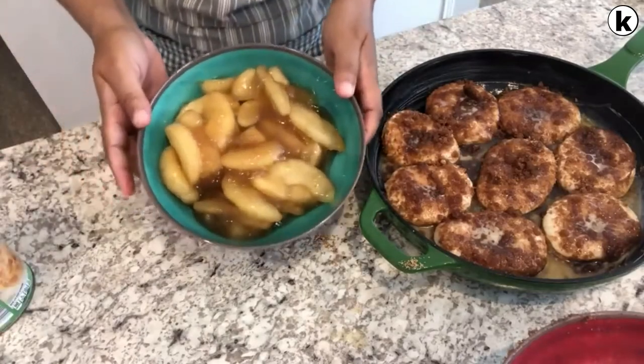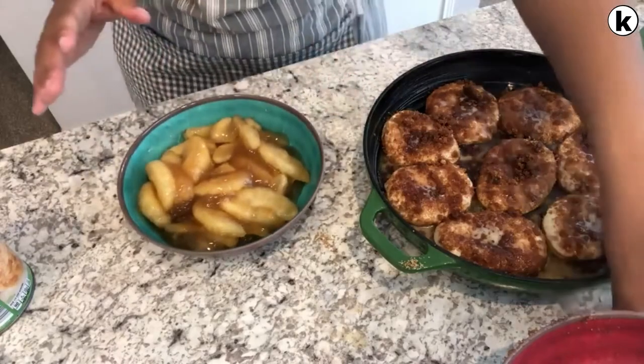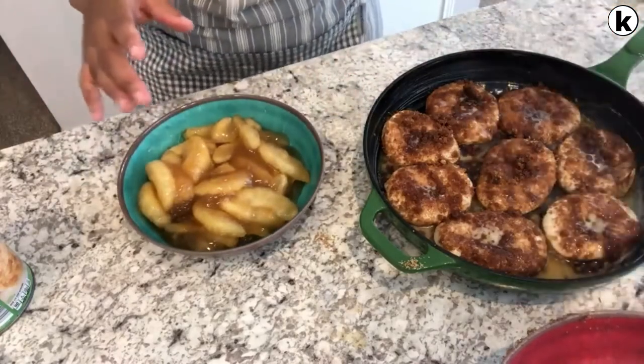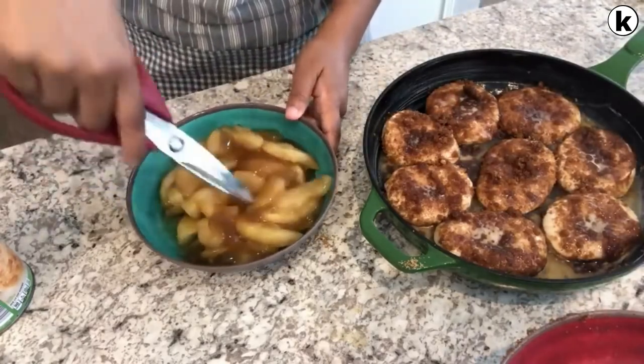Next you're going to take your apple pie filling and get it out. As you can see, they're in pretty big slices, so you do want to cut these up a little bit. I'm just going to use my kitchen shears and chop them up in the bowl — nothing fancy.